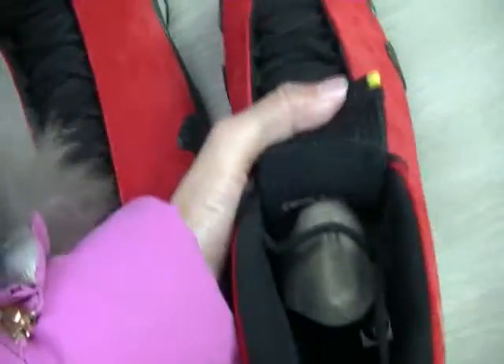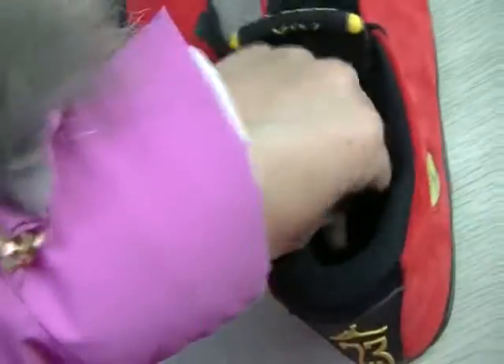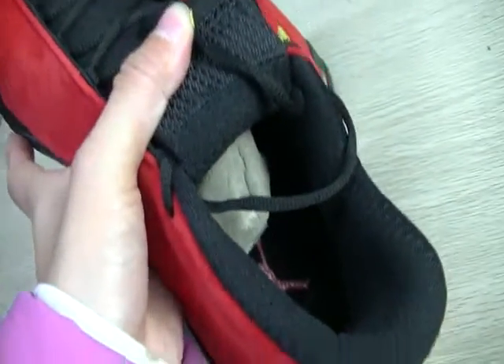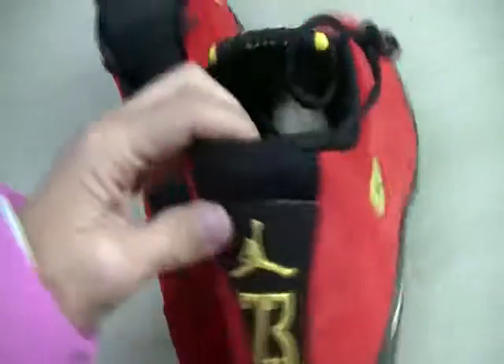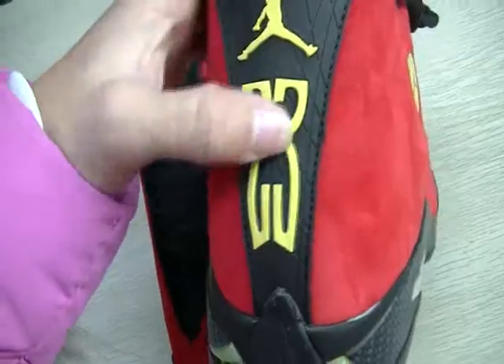And the inside of the shoes — you can see a red Jumpman logo. And the back of the shoes is yellow, with the pull tab and the number 23.